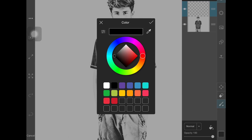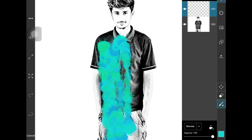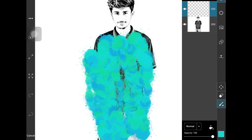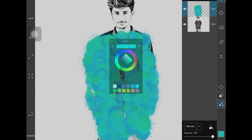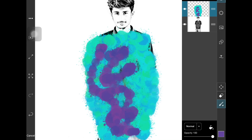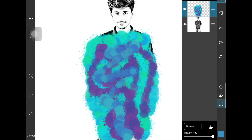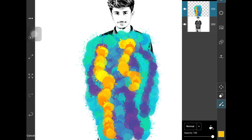Now keep changing colors — take one color and just paint it all through the black part of the picture. Change colors, take another color and do the same, then change to another color. Just keep on doing this, changing colors and painting all through the black parts of the photo.